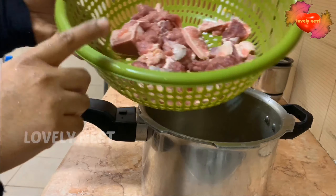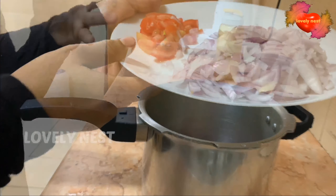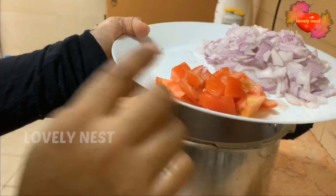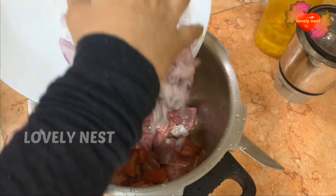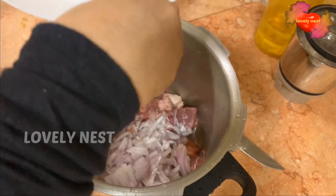Let's put the beef in the pan. Now we have two pieces of beef.